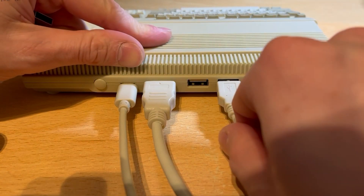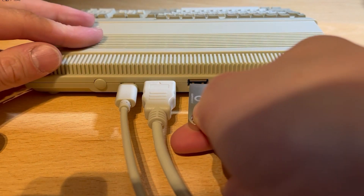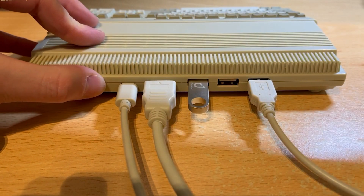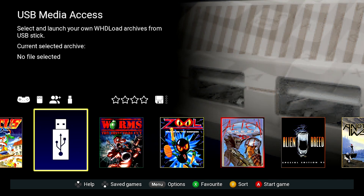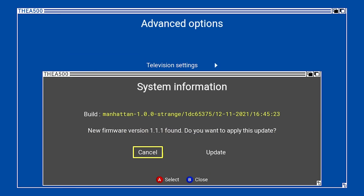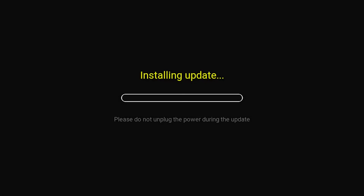Over on the A500 Mini with it powered off, ensure that the mouse is disconnected and that you only have one gamepad connected. Then insert the USB drive directly into the A500 Mini and power it on. On the gamepad, press the menu button to bring up the options, then select Advanced Options and then System Information. The new firmware is shown, so select Update and then sit back and wait a few moments.